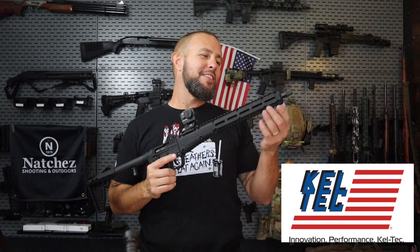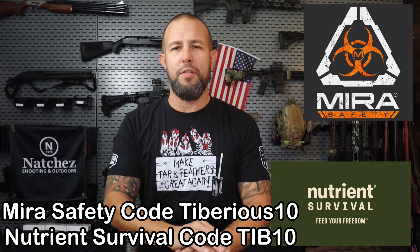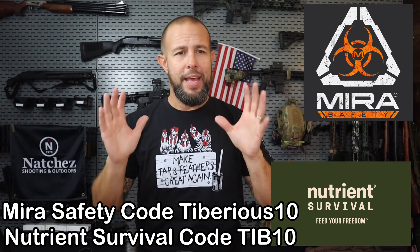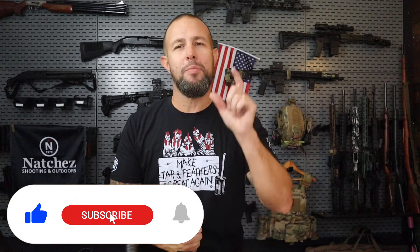That's all I've got for you. If you have any questions, leave them down below. Thanks to Kel-Tec for their support — this is not the first time they've supported the channel, hopefully not the last, because they make some cool funky guns. Links are down below, hopefully I can find you a good deal. Thanks again to Natchez — the biggest and baddest. And thank you to Mirror Safety and Nutrient Survival — I highly recommend getting prepared with long-term food storage, a gas mask, and armor if needed. Discount codes are on screen. If you think I deserve it, please click that subscribe button.